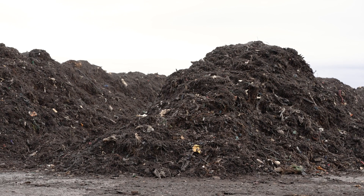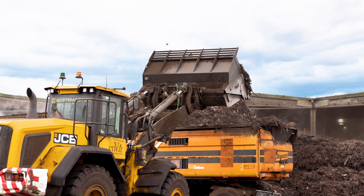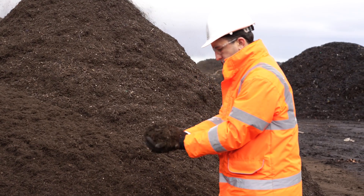Once that material is stabilised, which is roughly a six-week process, we move the material off the pad over to the screening area where the material is put through a variety of screens to produce that top quality PAS100 compost.